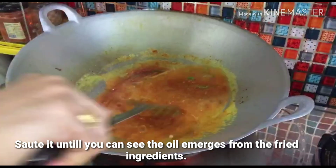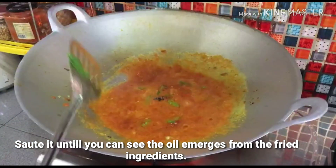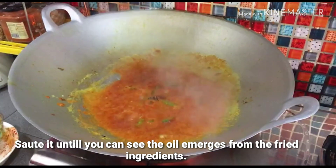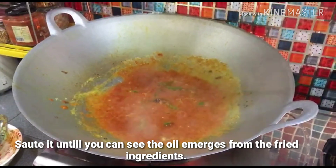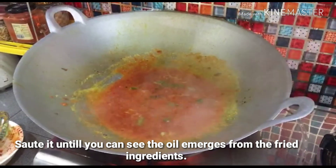Let it cook until it is cut into the minyak. Okay, let it cook. Okay.